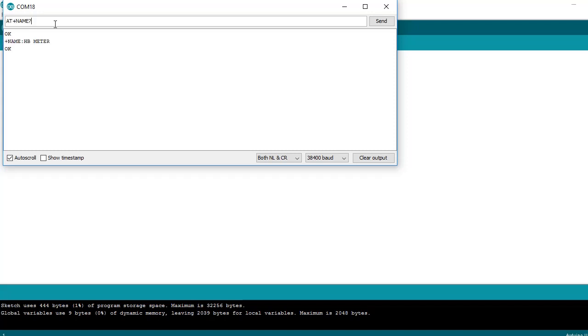AT+ROLE: Bluetooth is set to work mode as master. AT+CMODE: master Bluetooth connection is set to connect to a specific address. AT+BIND: create a bond with a Bluetooth that has a specific address. In this case, the parameter value filled in is the Bluetooth slave address.